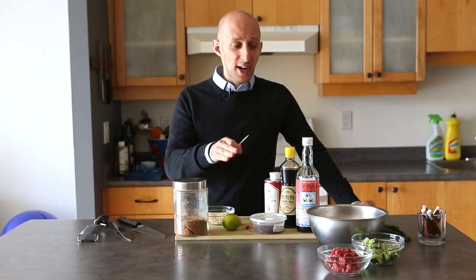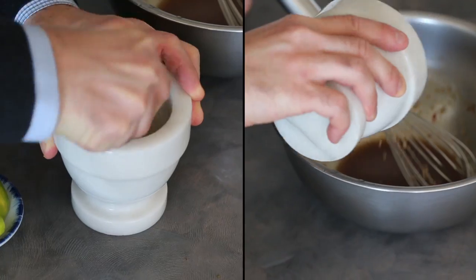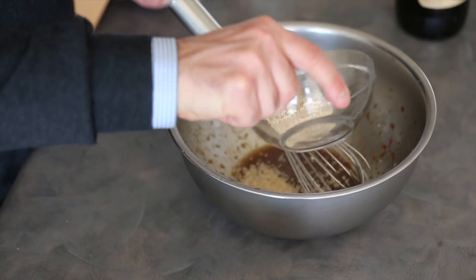With those sitting by, next we're going to make the dressing. What's in the dressing? Soy sauce, fish sauce, sesame oil, a little bit of sugar, ginger, chili, lime, Szechuan chilies, and sesame seeds.